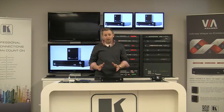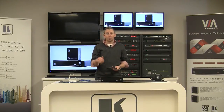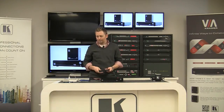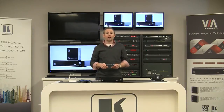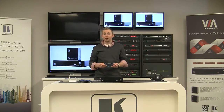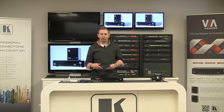A few more things you're also going to need for this setup process. You're going to need an HDMI cable that's going to connect your Via Collage to the display. You're also going to need a display, a network cable, and some type of network. This can be your house network, or for today's demonstration we're just going to be using an Apple Airport Express to set up our own little standalone network.